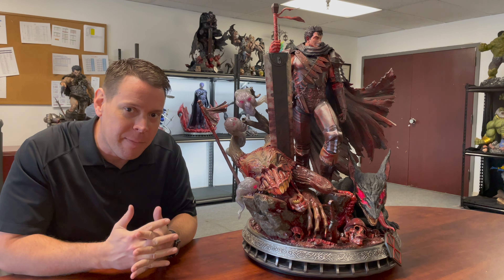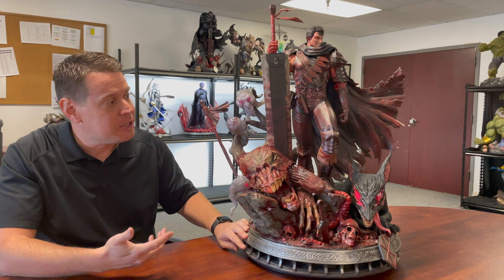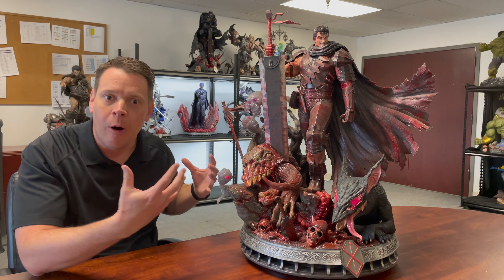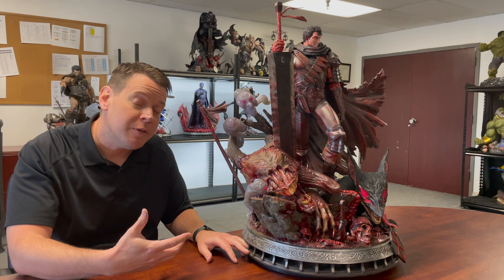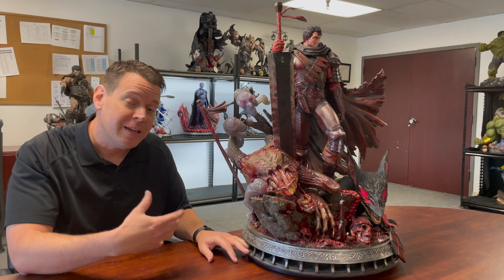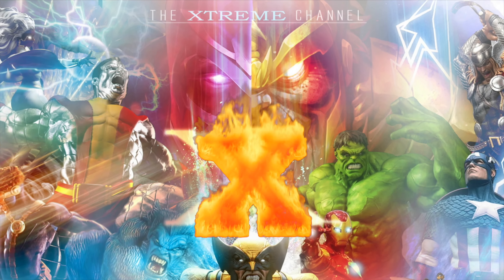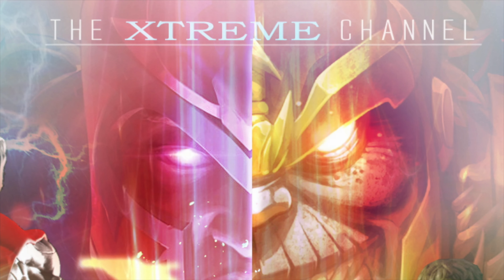This is a character called Guts, and all over the statue are more Guts. As the Xtreme channel is pushing towards 50,000 subscribers, these are just a few of the statues we are giving away on the journey there. If you want to know how to win one, stay tuned for later in the video.